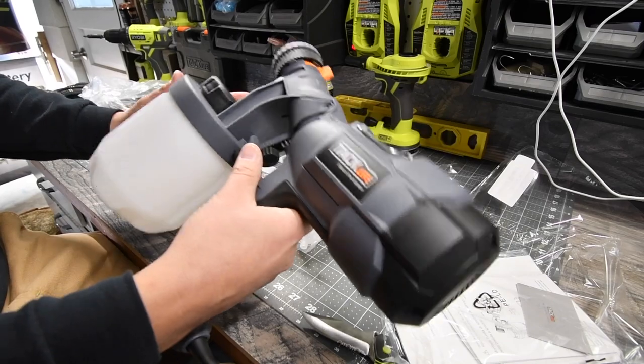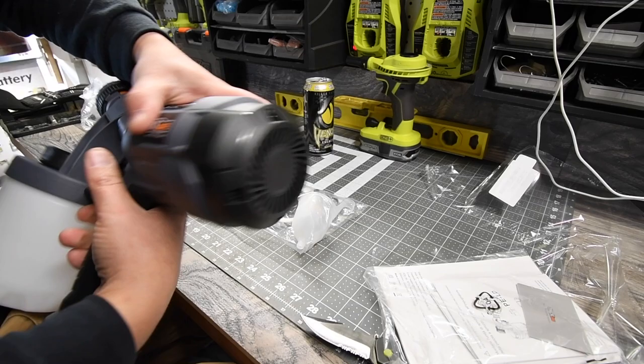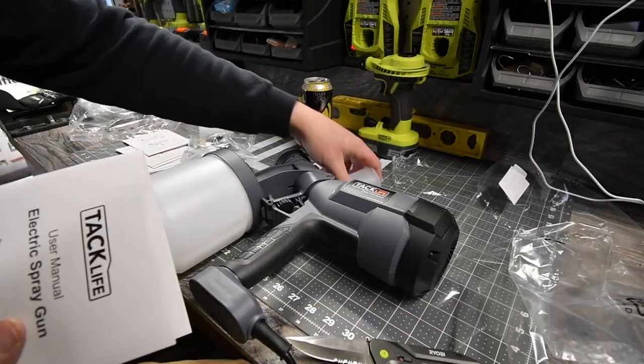That's actually not bad. Like I said, I do not own a paint sprayer — but now I do. I like that. Alright, let's read the specs of this really quick.